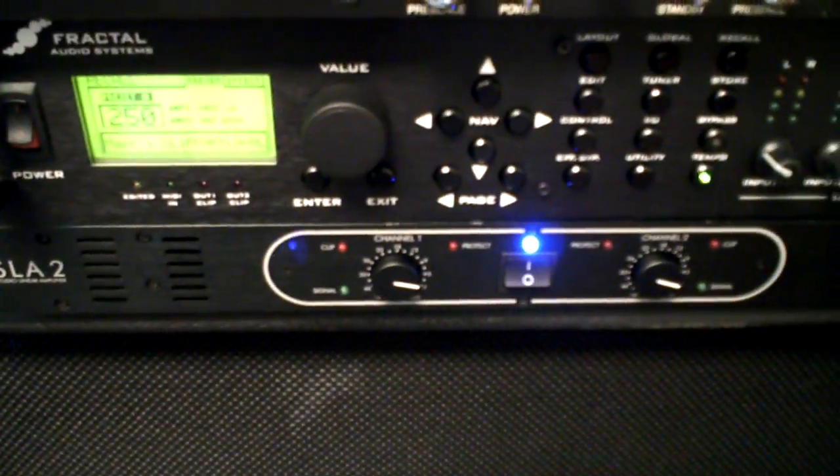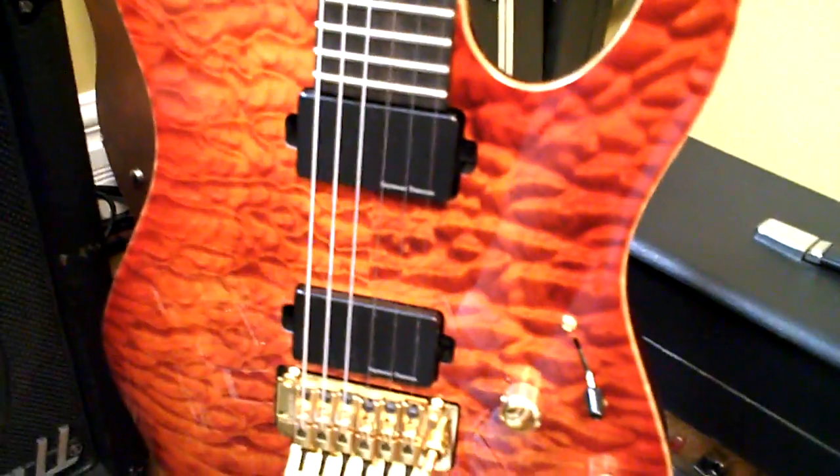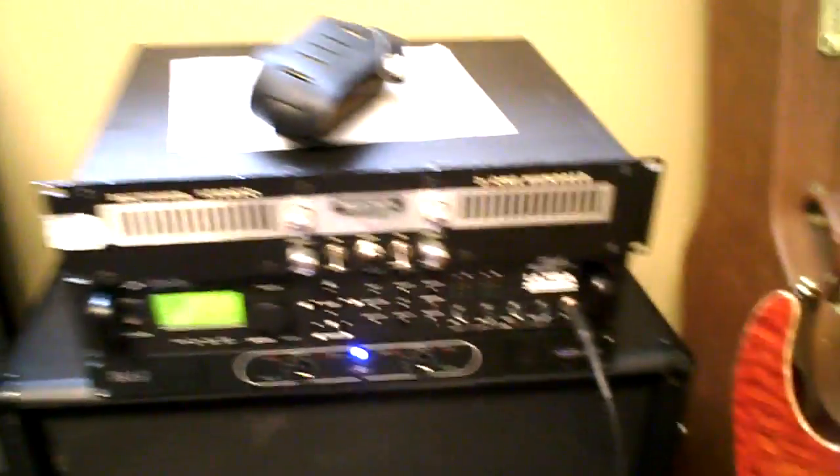Axe FX into the SLA-2 — that's what I'm playing through. And there's my guitar, very nice Sir Modern with Duncan Blackouts, and here I am.